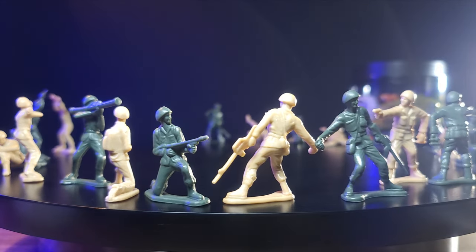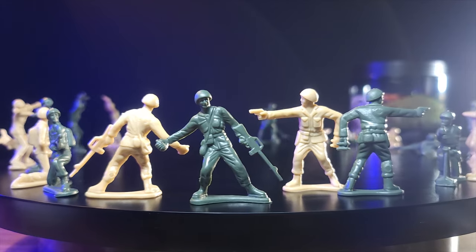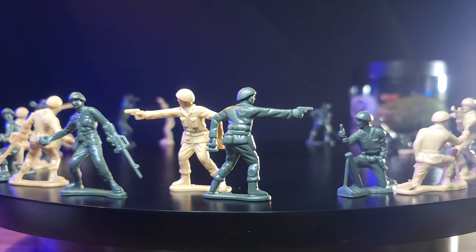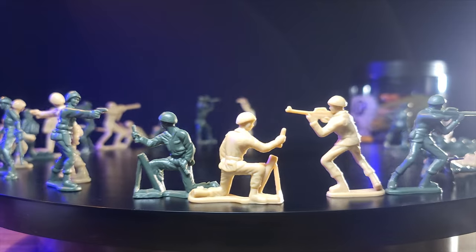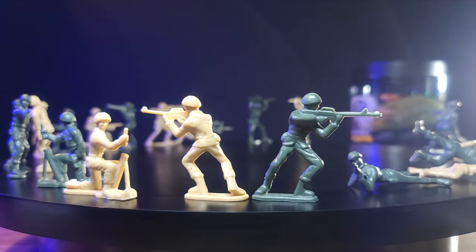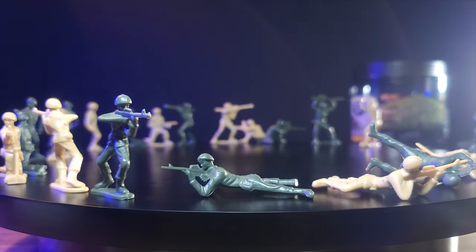Not a bad looking set. There are a total of ten figures with this set; however, the green army possesses the lone minesweeper, while the tans do not have a minesweeper. That equates to nine stances for the tans and ten for the greens. I really appreciate it when companies at least attempt to get the same number of figures on both sides.